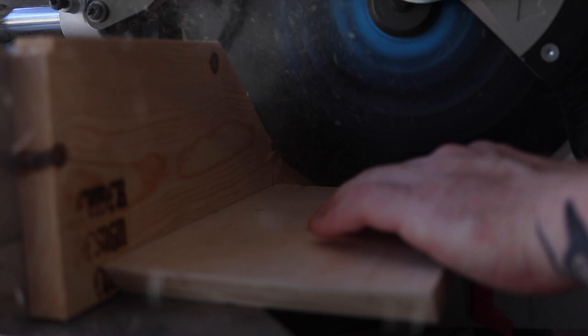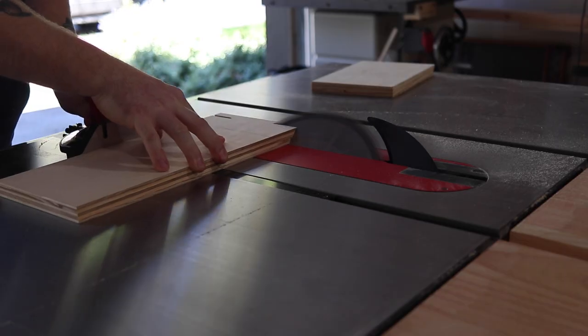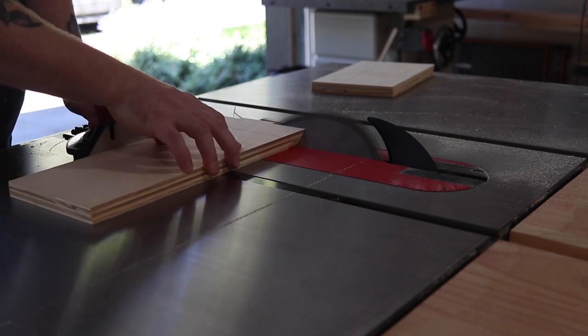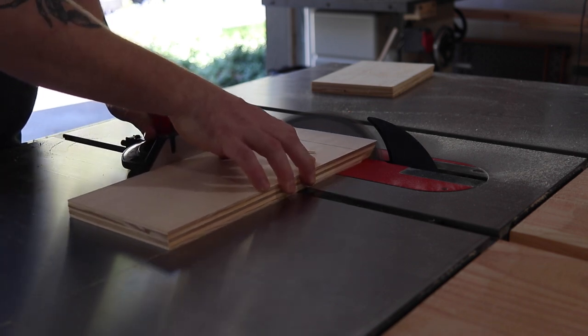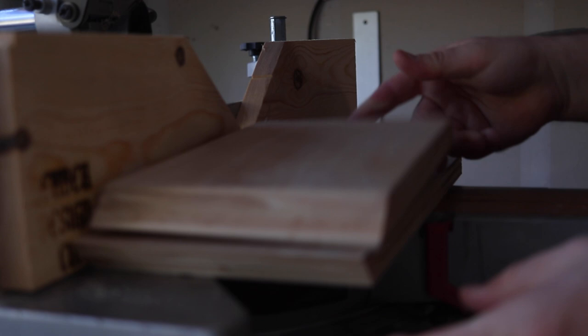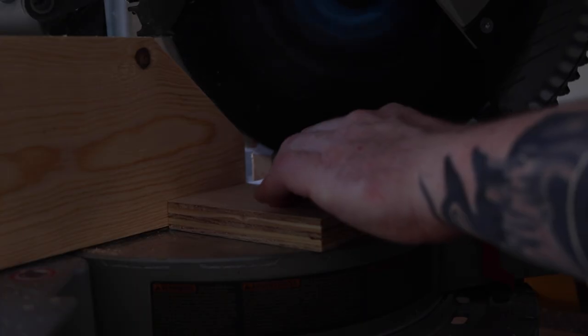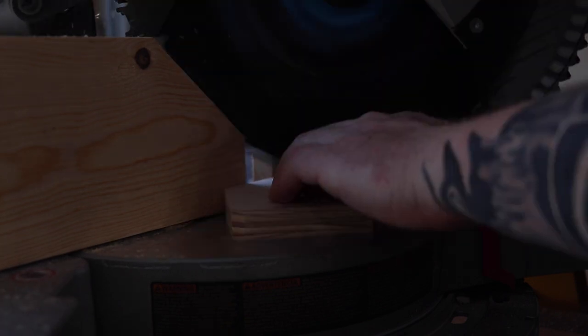Then I'm going to make a series of cuts using my miter gauge and my miter saw, so that way I don't have to adjust my blade back to 90 and then back to 45. The cool thing about this jig is you can kind of just wing the measurements, but for these two pieces I made them about 9 inches. Then I took a little scrap square and cut all four corners off.